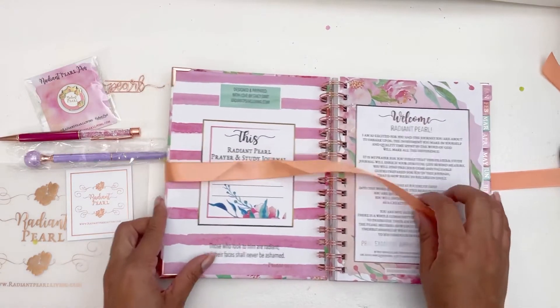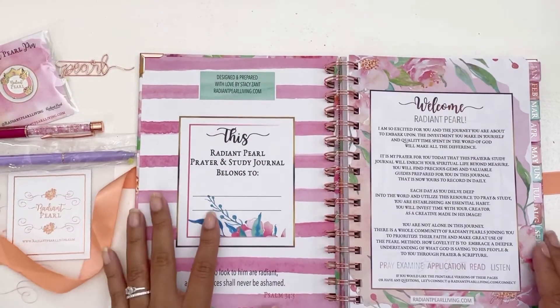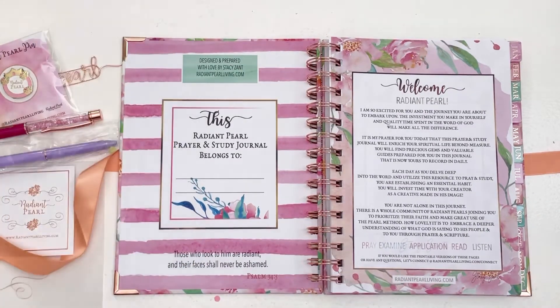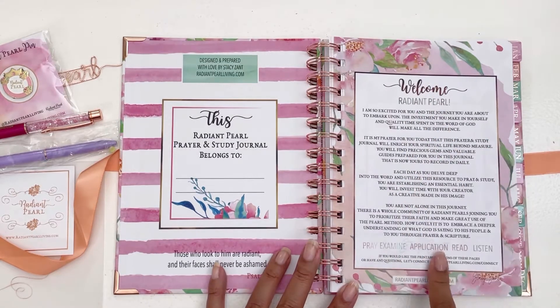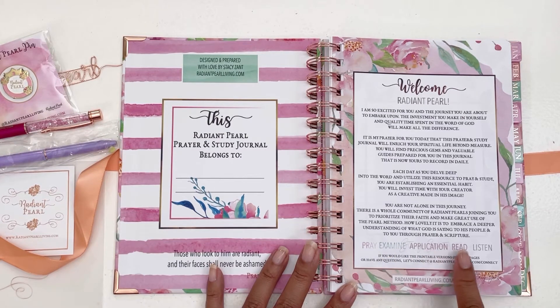Let's take a closer look inside. We have an opening page that says it's designed and prepared by Stacy Zanz at RadiantPearlLiving.com, where you can personalize it with your name. We're also seeing that verse from Psalms 34:5 — 'Those who look to Him are radiant in their faces and shall never be ashamed.' There's a welcoming page telling you a little about why she made this journal, and it says: Pray, Examine, Application, Read, and Listen.